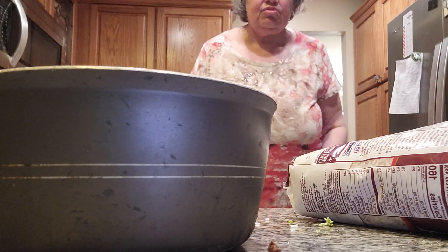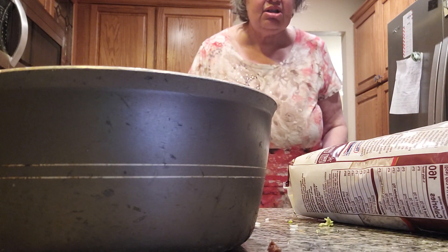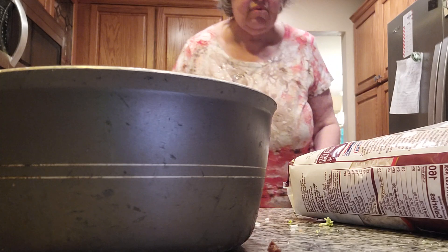Hi everybody. Today we're going to make rice — basic rice — but it's delicious in how it's made and how you can do it the right way.